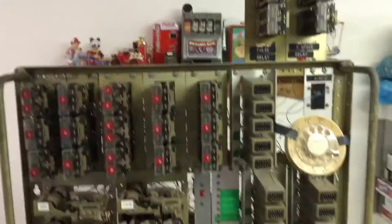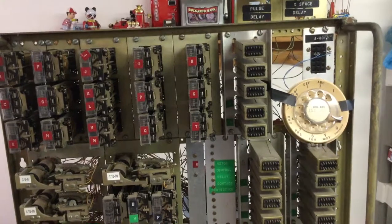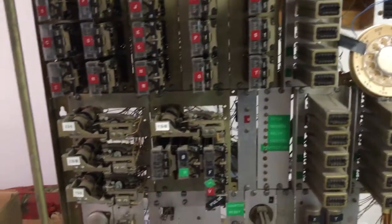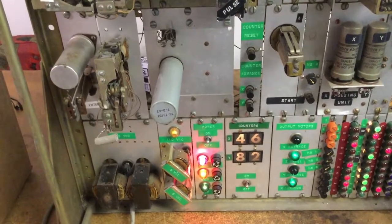If you have any comments or questions please do so, or if you have any idea how I could get this controller to work with anything other than motors, any suggestions would be very welcome. Thank you very much for watching my video.